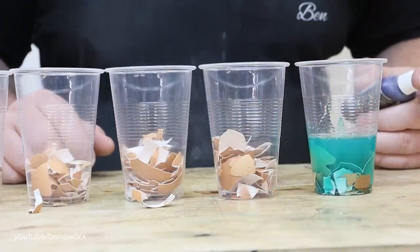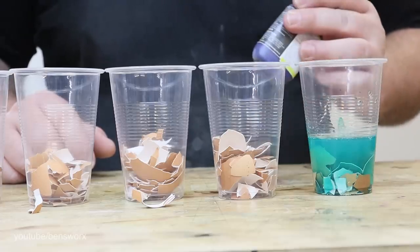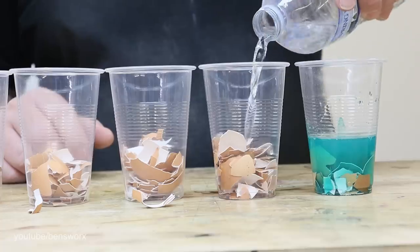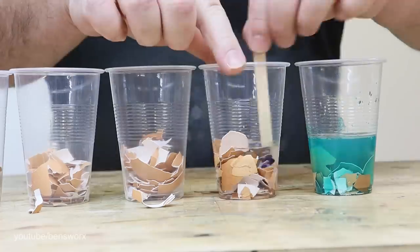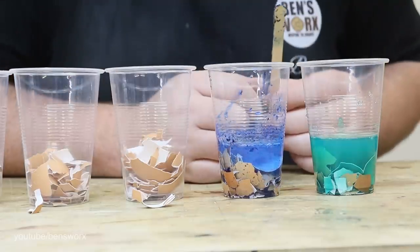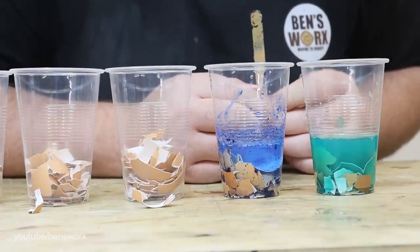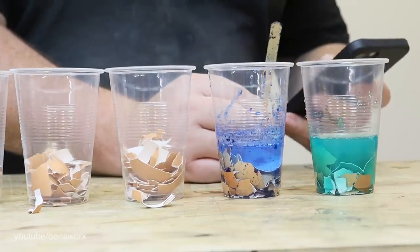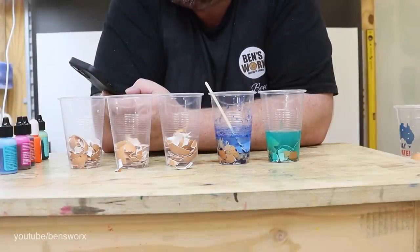I'm not too sure how well that alcohol ink is going to work. I've got some transparent dye here but I think I'm going to add some water first and then the dye. Well, that's not working too well either. I mean, kids have been doing this for years - I think I'm going to have to Google it. Apparently I need some boiling water, vinegar and food coloring.